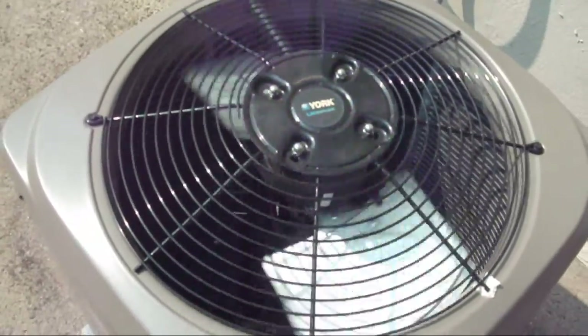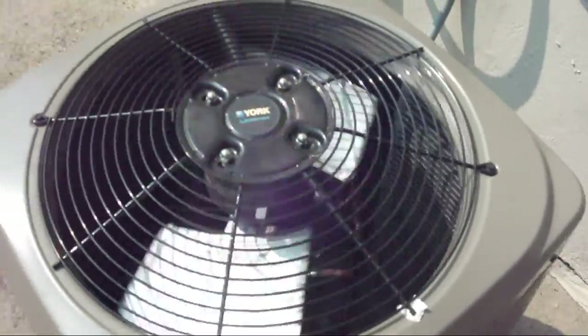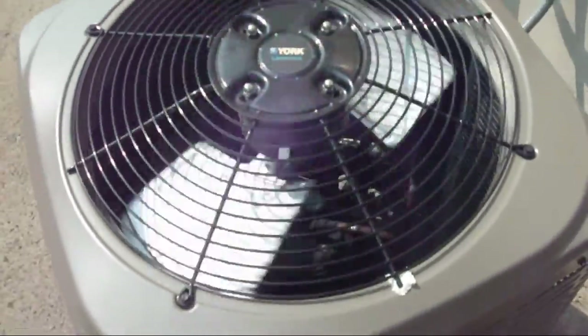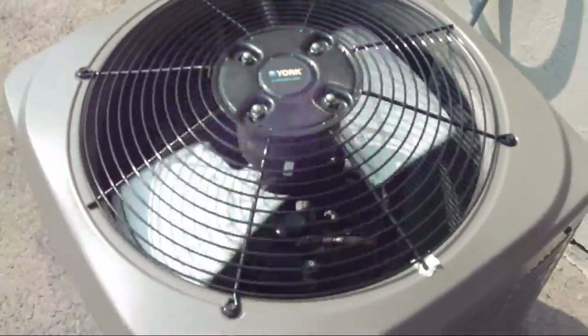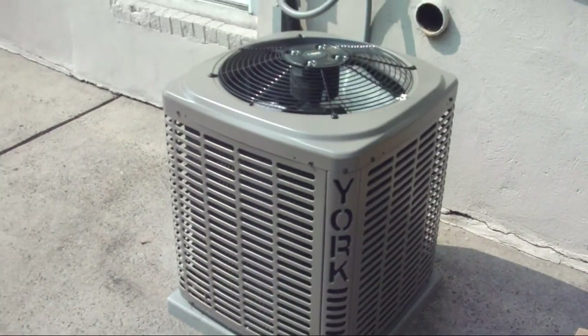This is my aunt's neighbor's York LX series air conditioner. I believe it is a 2009 — it was installed somewhere around there, like in late 2009, mid 2009, somewhere around there.